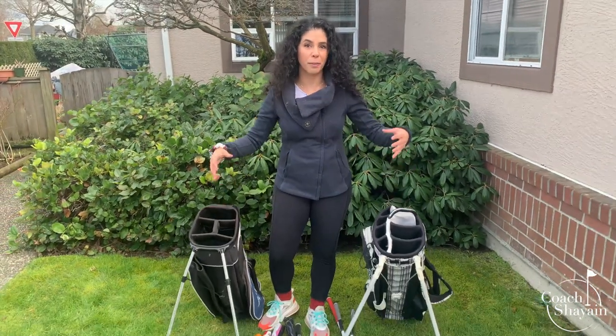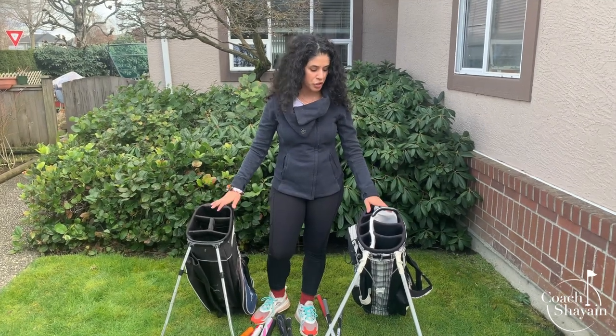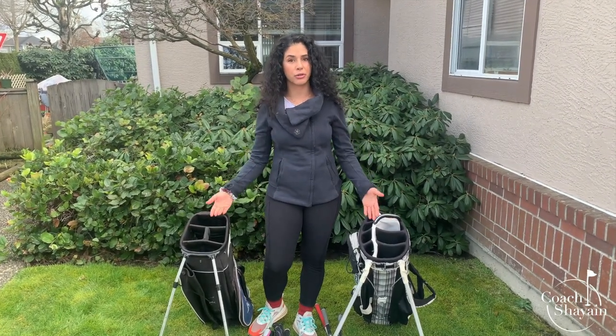Hi, I'm Coach Cheyenne. Welcome back to my YouTube channel. Today we're going to talk about how to arrange your golf bag. I know it sounds very easy, but a lot of people get it wrong or just get overwhelmed on how to do it. Over here, I have two golf bags to show you. There are many different types of golf bags out there, but these are just two samples to show you how you can arrange your golf bag.